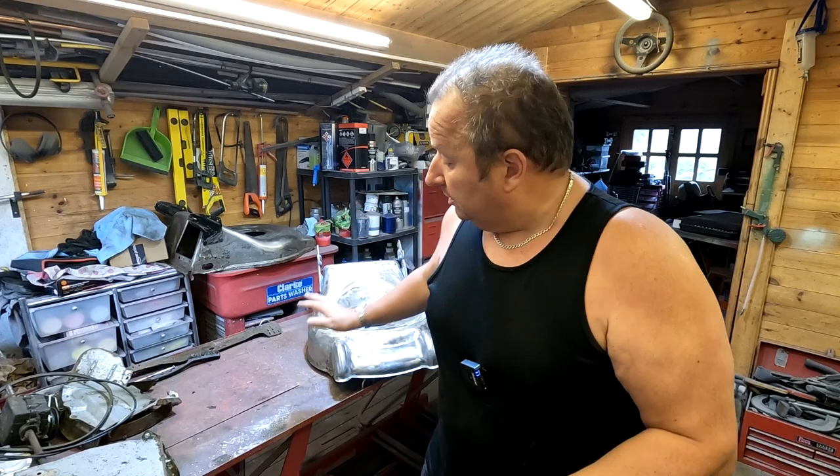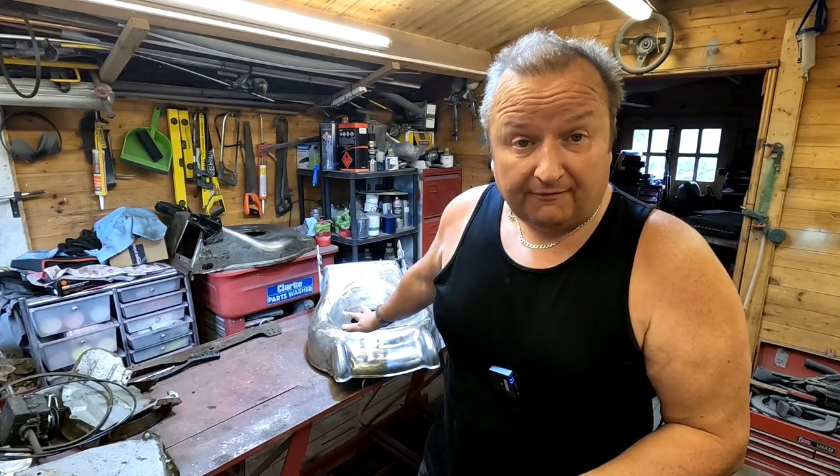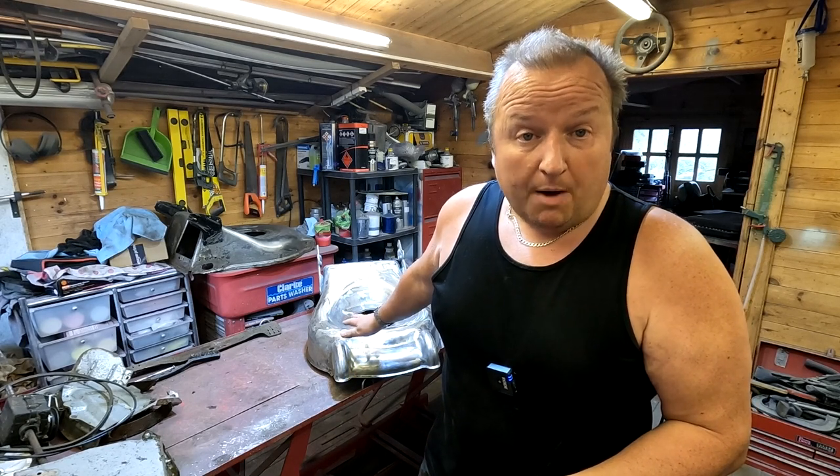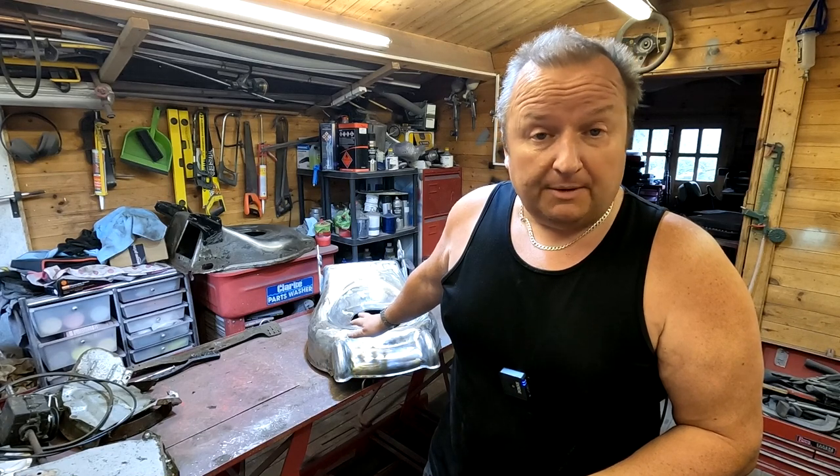Hiya folks, in today's video we're going to be doing a little bit of welding and some powder coating to an old Izzy lawnmower deck. Now this isn't my lawnmower deck — this came from a subscriber and also a fellow YouTube creator, Try To Fix It. Paul his name is.